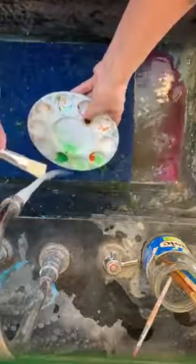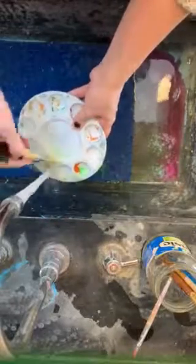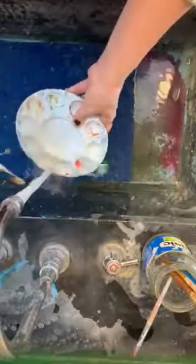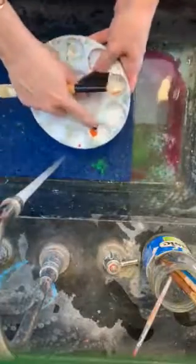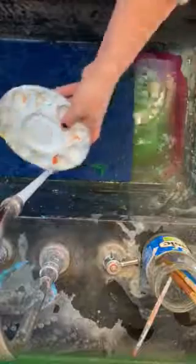Run the tray under running water and use this brush in a circular motion to make sure all of the paint comes out of the tray. Some of the trays do have old dry paint on them, but you should be making sure that any new paint you put on is coming clean.